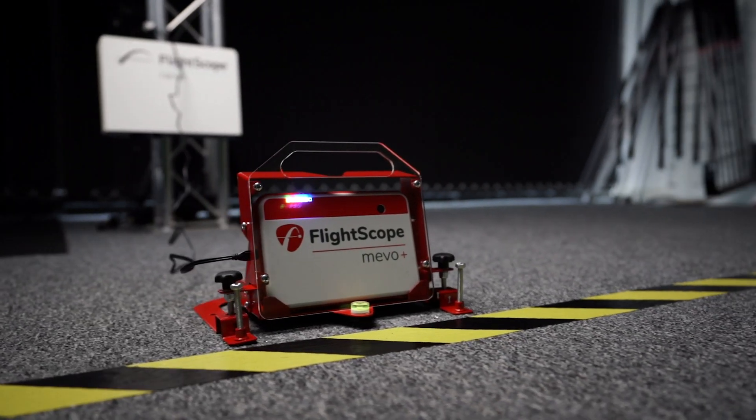Malcolm Mackenzie here, Golf Director at Mearsports Technology, based in Sheffield in the UK. Mearsports Technology are the distributors for FlightScope products — we've been distributors since 2007. We're here today to take a look at the Mevo Plus, which is FlightScope's new radar, and we're here at iGolf Studio, a coaching facility used by PGA resident professional Ben Mason.